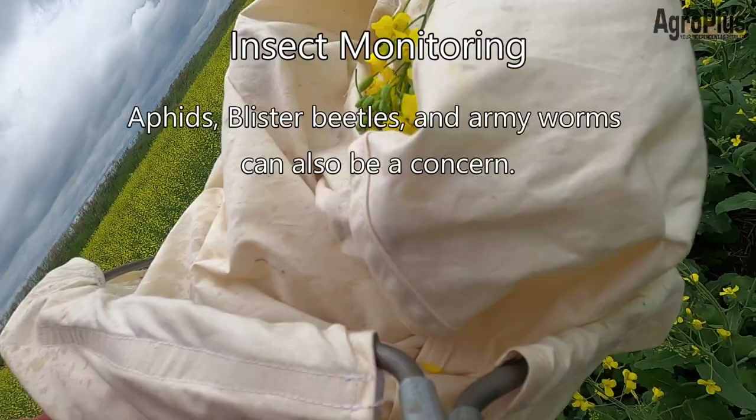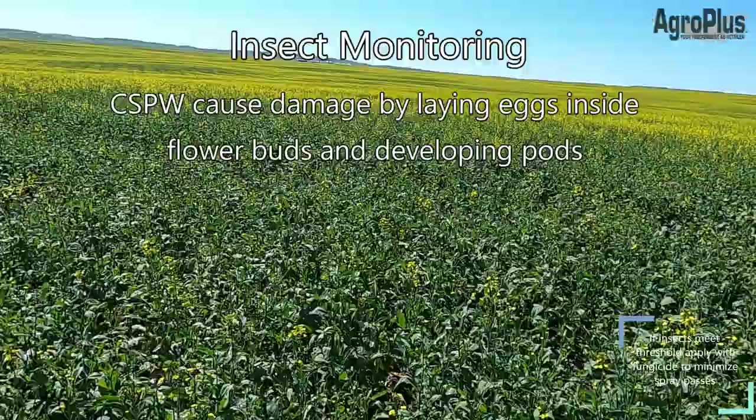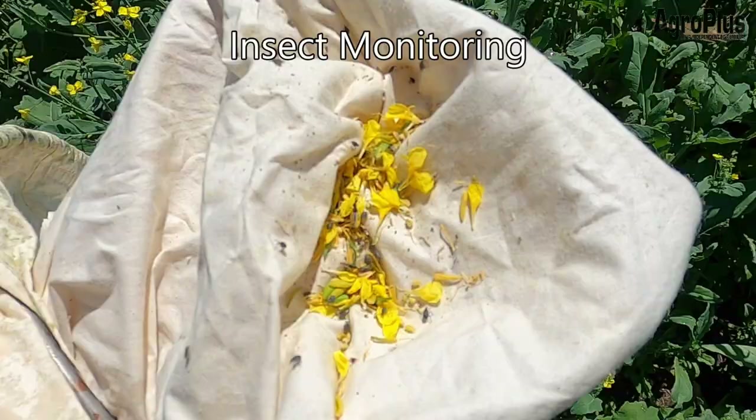Cabbage seed pod weevil lays eggs inside developing flower buds; those eggs hatch inside pods and the larvae eat all the seeds, causing the pod to break open or get diseased. Lygus cause piercing-sucking damage to green pods — they pierce pods to feed on the moisture inside, and can introduce disease and infection as well as contribute to pod integrity loss.